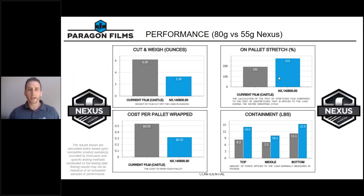In this example, we tested an 80 gauge competitive film against the 55 gauge Nexus. As you'll see in the bottom right-hand corner, we showed improvement across the top, middle, and bottom of the pallet by delivering more compression — stretching Nexus farther than the competition. The competitive film only stretched 192% on pallet; once we dialed up the machine to perform with Nexus, we stretched it 272%. We also used only 3.3 ounces to wrap that pallet versus 6.2 ounces for the competitor, essentially cutting film use in half, and drove cost down from 53 cents per pallet to 32 cents per pallet.